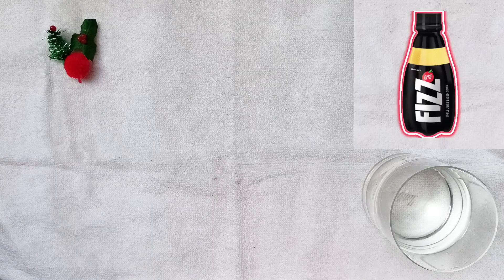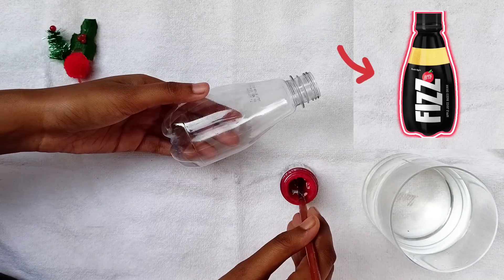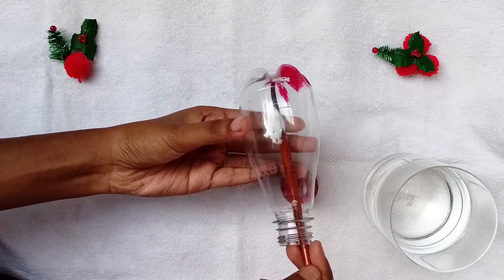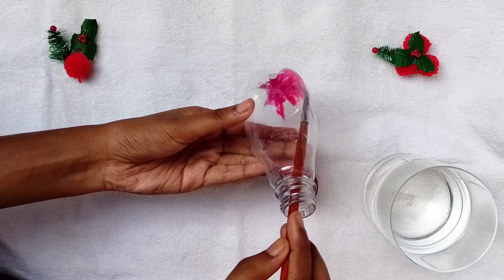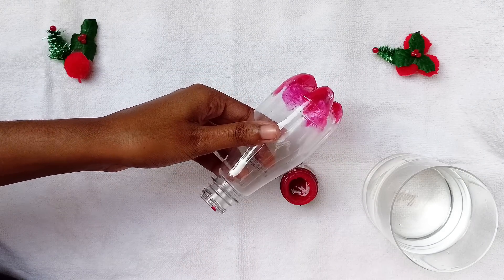At first I am taking a 10 rupee happy face bottle. I removed the sticker earlier and washed it properly. Now take red acrylic paint and start painting into the bottle. We have to paint half of the bottle with red color.